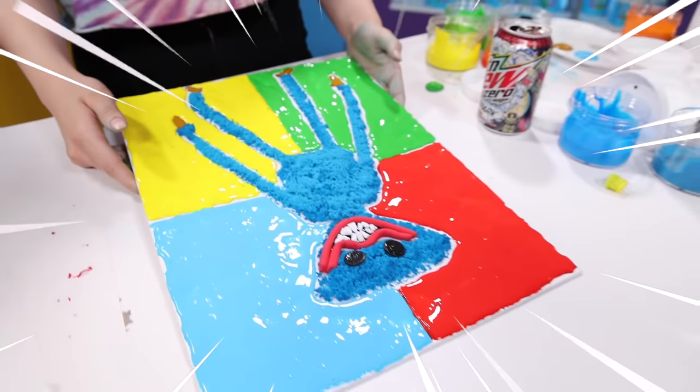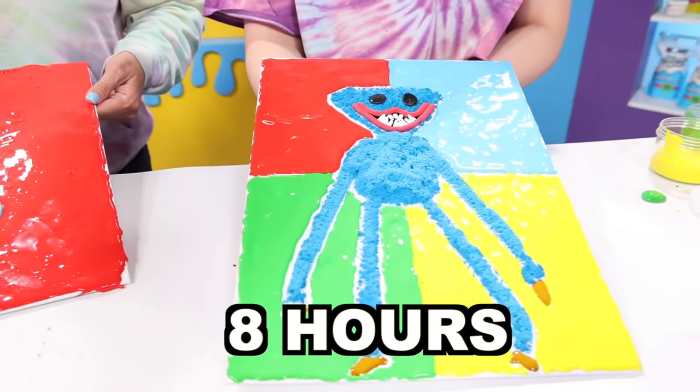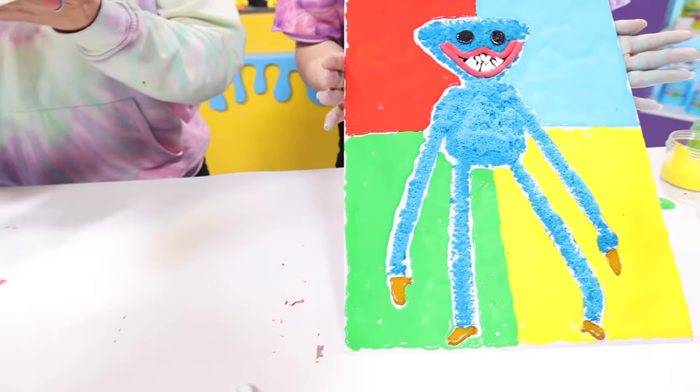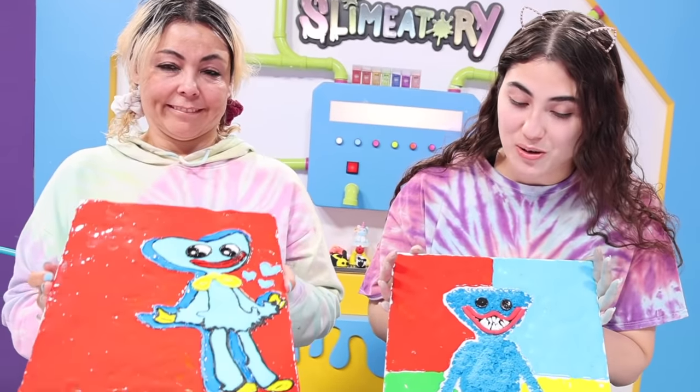It looks so good. We've been here for like eight hours. It's nighttime now. It took me eight hours. It took you twelve hours. We're finally done, and I'm really, really happy with this. It looks so good.